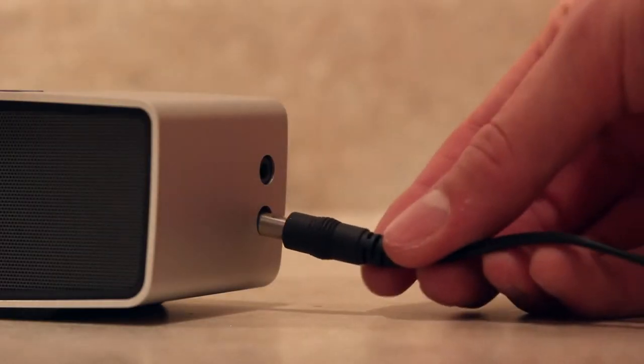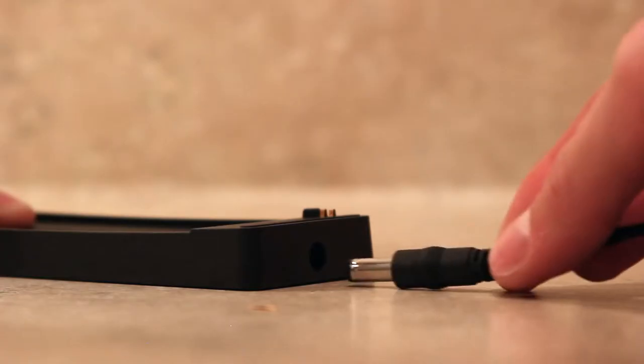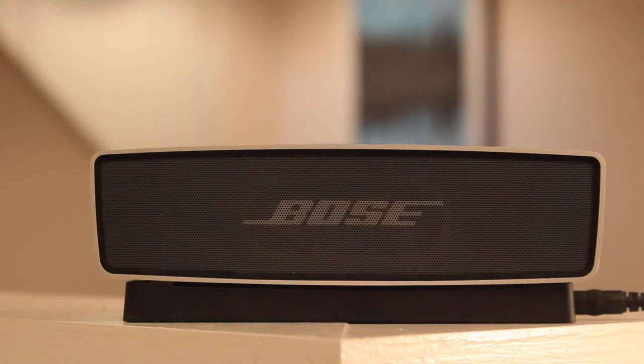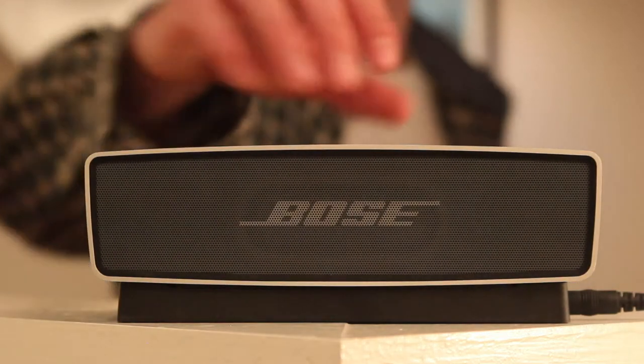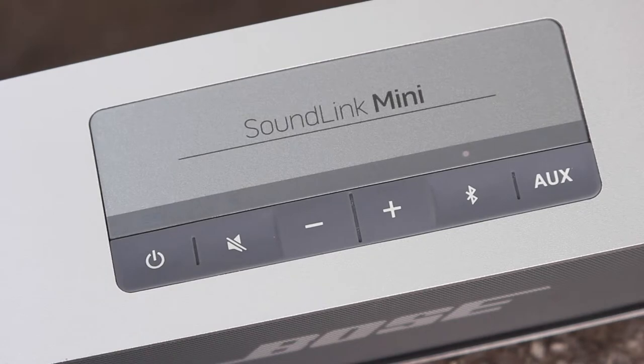You can charge the speaker by either plugging the power cord directly into the speaker, or by plugging the power cord into the charging dock and simply resting the speaker on top. The charging dock is an excellent accessory, as it allows you to easily set the speaker down when it needs juice, or quickly grab it when you're on the go. Bose claims the speaker takes about 3 hours to charge and provides about 7 hours of audio playback on a full battery.